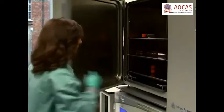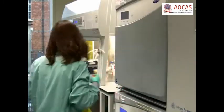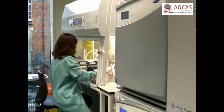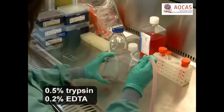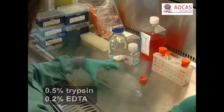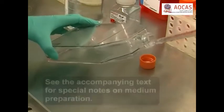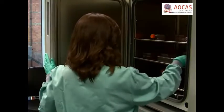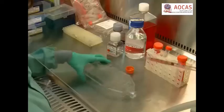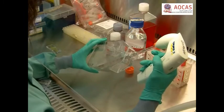Working under a sterile culture hood, begin this procedure with MCF-7 or MDA-MB231 cells that are 70-80% confluent. Aspirate the medium from the flask and wash the cells twice with PBS. Then add trypsin EDTA and incubate for 2-6 minutes. Following detachment, quench by adding mammosphere medium containing 10% FBS.